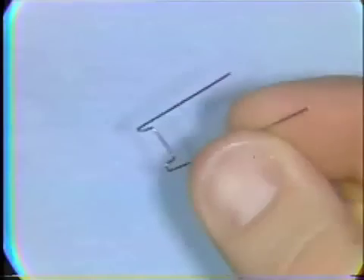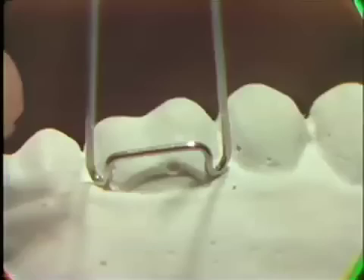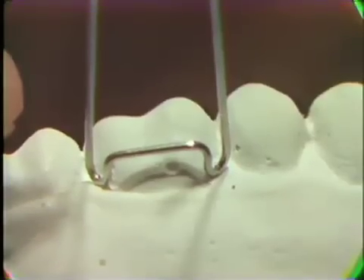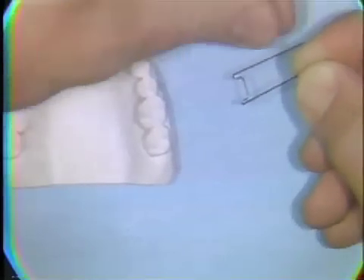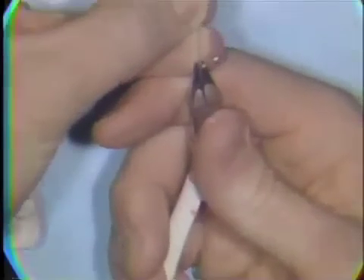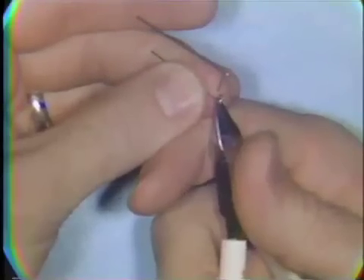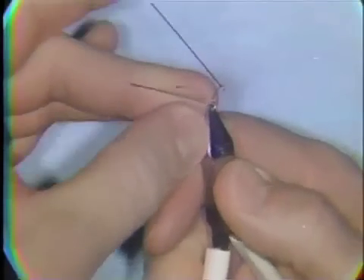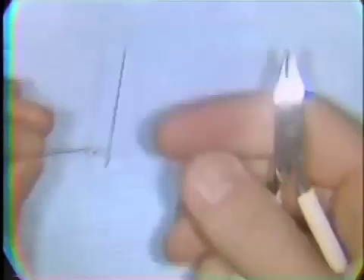These two prepared loops are intended to engage these undercut areas. With the next bend, we begin to sweep the wire towards the occlusal crossing. A 90-degree bend is made in the outside portion of the loop, and the wire is tried back on the model.